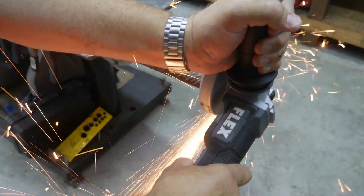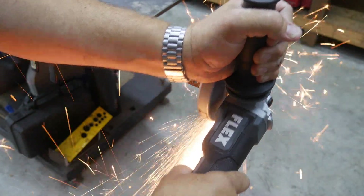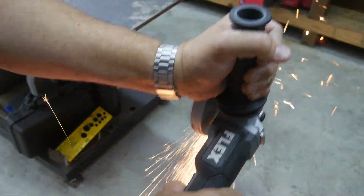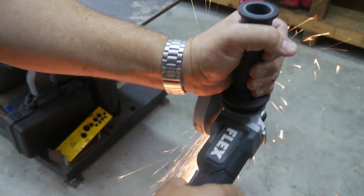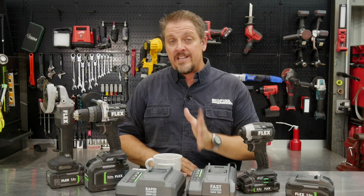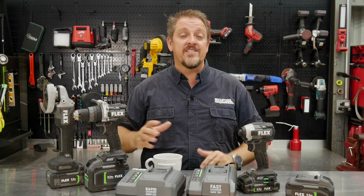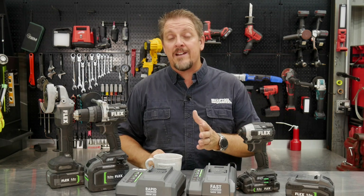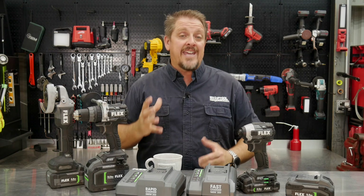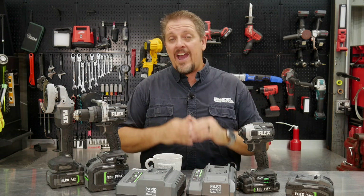We're going to take the four-and-a-half and five-inch angle grinder from Flex, put a cutting blade on there, use the five amp hour battery, and cut steel rebar over and over repetitively until we deplete the battery. We're going to take the hot battery — doesn't matter how hot it is — throw it on the charger and see how long it takes, and whether it can safely cool the battery while charging.